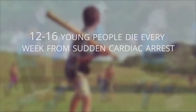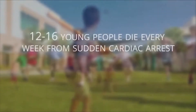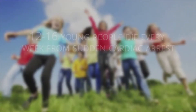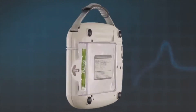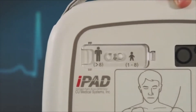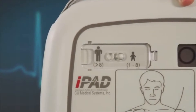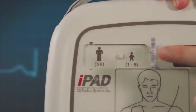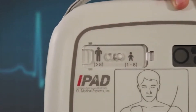Whilst the majority of cardiac arrests are on casualties who are of adult age, and the incidence of cardiac arrests in children are rare, they are on the increase. The iPad SP1 AED has a feature that allows it to be used on children should the need arise. There is no need to change the pads — simply lift the cover and slide the switch on the front of the AED to select child mode.